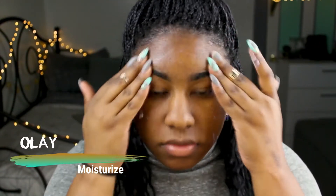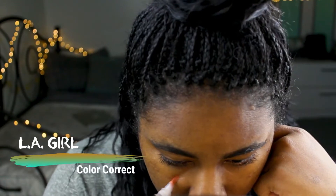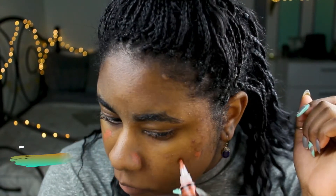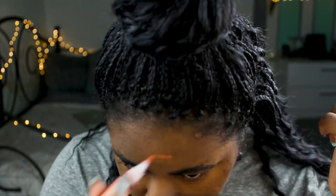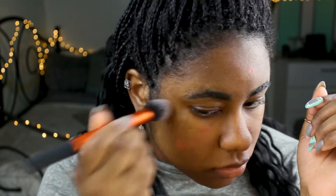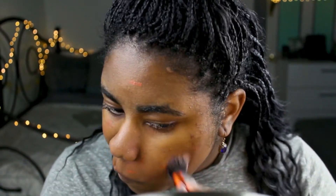The first thing I'm going to do is just moisturize my face. I skipped over the primer mainly because I couldn't find it, but that's definitely a step you won't want to skip. The next thing I'm going to do is just color correct any dark spots — I've been breaking out a lot and scarring, so that's what this red stuff is. I'll blend it into my face so it's not super prominent once I put on my foundation.